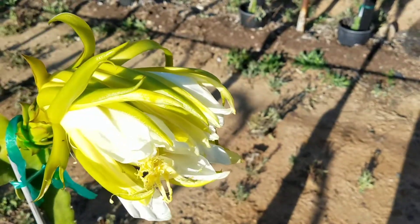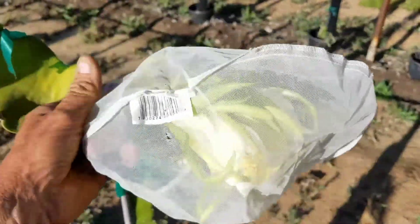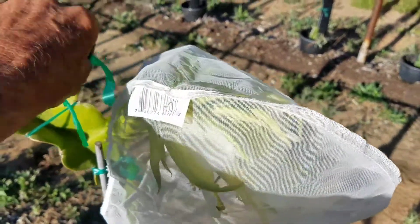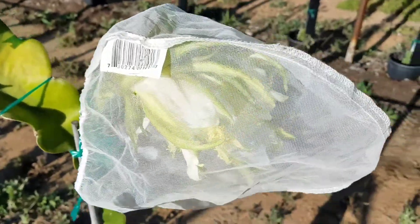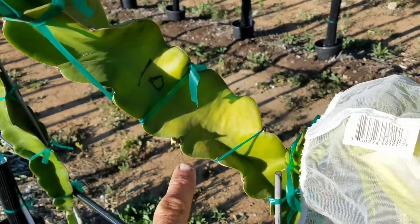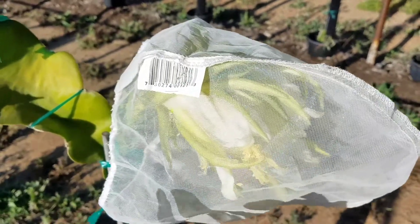Now I'll have to replace the bag over the flower, and I will tie it with this green tape once I'm finished here. I'm testing this selection — there's a 10 there, I don't think you can see it — this is 1310. I'm testing it for self-fertility.